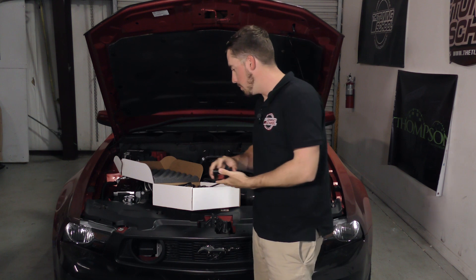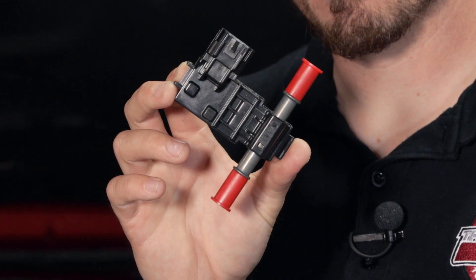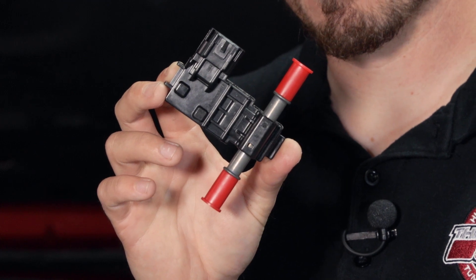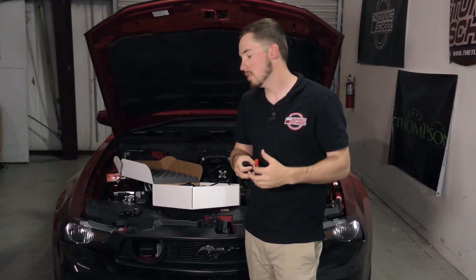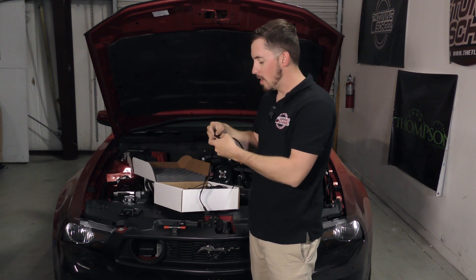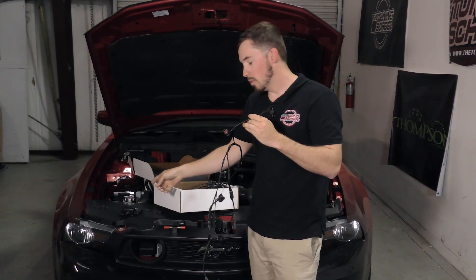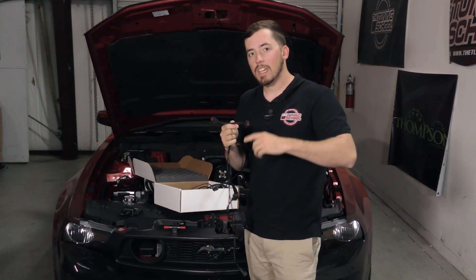The kit comes with a flex fuel sensor, so it actually knows what the ethanol content is and how much it needs to change the fueling by. It also comes with a harness. The harness has two plugs — one plug goes to the injector and the other goes to the engine harness, intercepting that signal, sending it to the control module, and then sending information back to the injector through the harness, compensating for the E85.